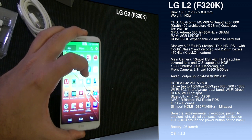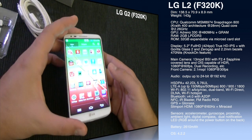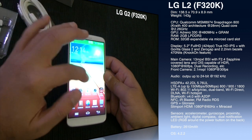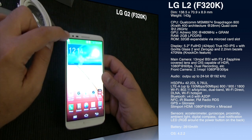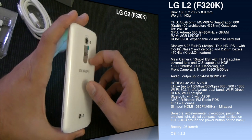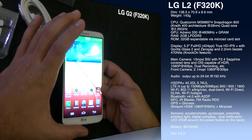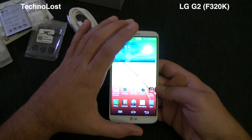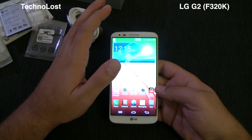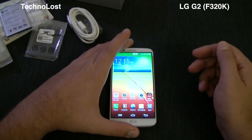GPS supports both standard GPS and GLONASS. There's an FM radio, and a SlimPort adapter for output up to 1080p at 60Hz. Sensors include accelerometer, gyroscope, proximity, ambient light, and digital compass. There are dual notification LEDs — one on the front, and the LED ring around the rear power button. The battery is 2,610mAh and the operating system is Android 4.2.2. So we have expandable storage, removable battery, and two batteries included.